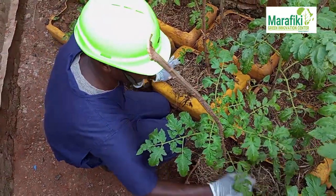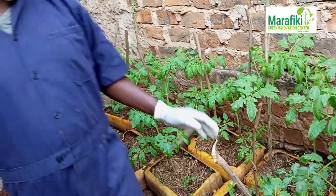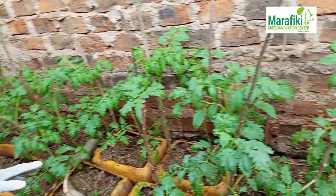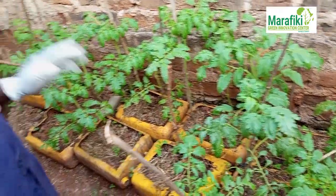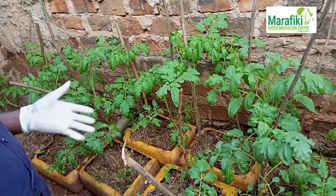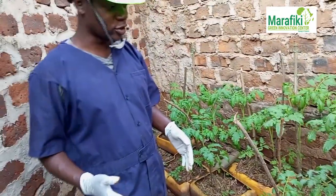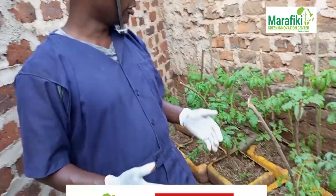We've been watering them because right now we are in the dry season. January is a dry season, so we keep on watering them twice a day — in the morning and then in the evening, on the remaining leaves.